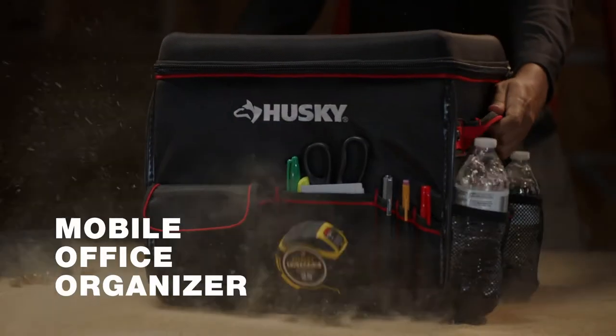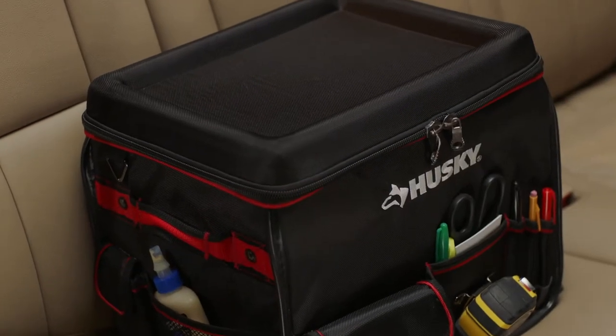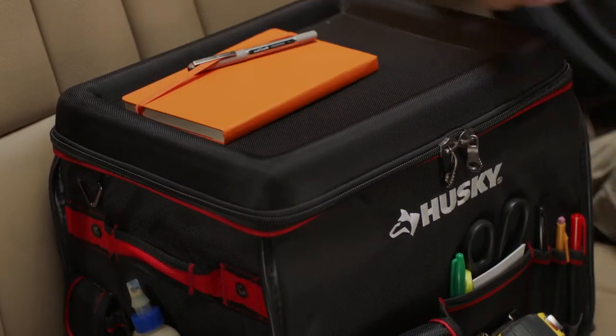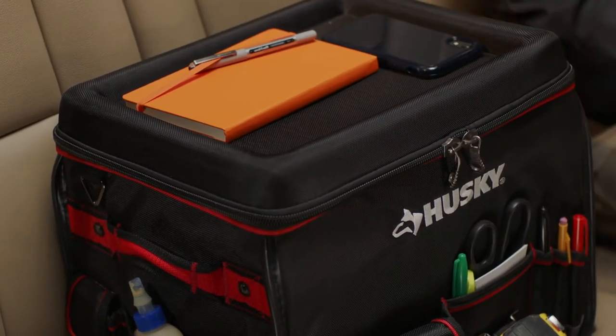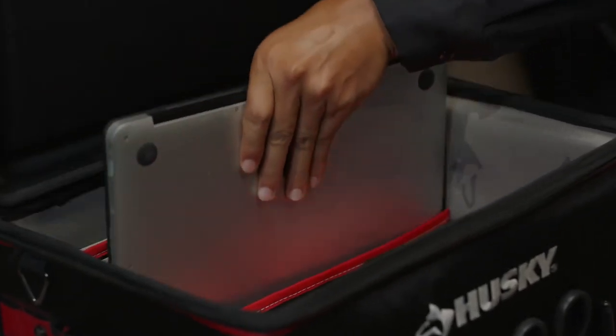The mobile office organizer is the ideal tool bag and organizer when working from your vehicle. The lid provides a flat work surface with raised edges to keep items from sliding off, and padded dividers to fit your laptop, tablet, and file folders along with your other tools.